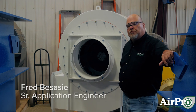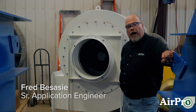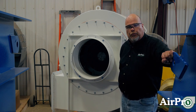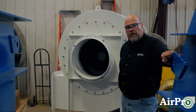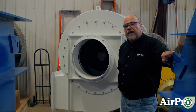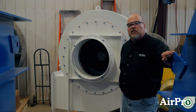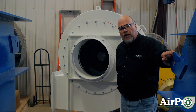We're going to talk a little bit about spark-resistant construction of fans. Why would you need spark-resistant? Notice I say resistant, not proof. There is no spark-proof fan. If you're handling material that is explosive — gas or dust — or in an environment that is deemed hazardous, you would need spark-resistant construction on a fan.